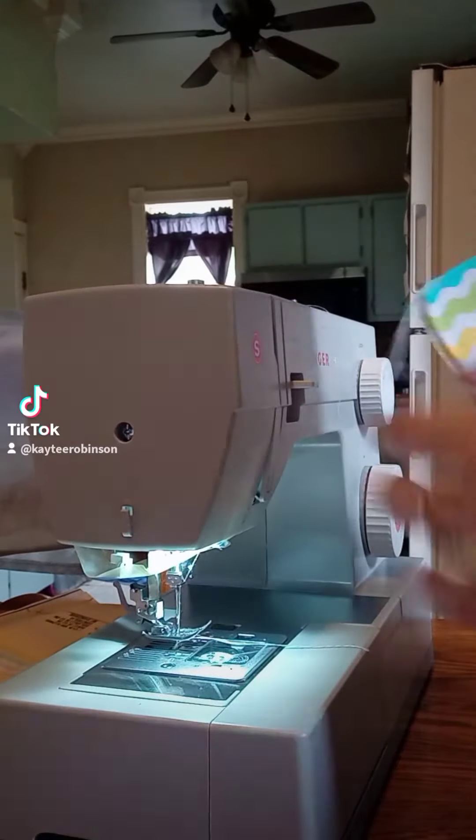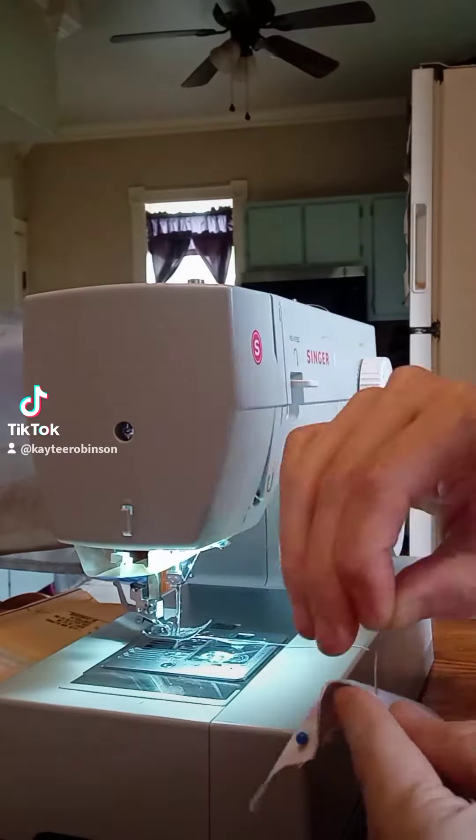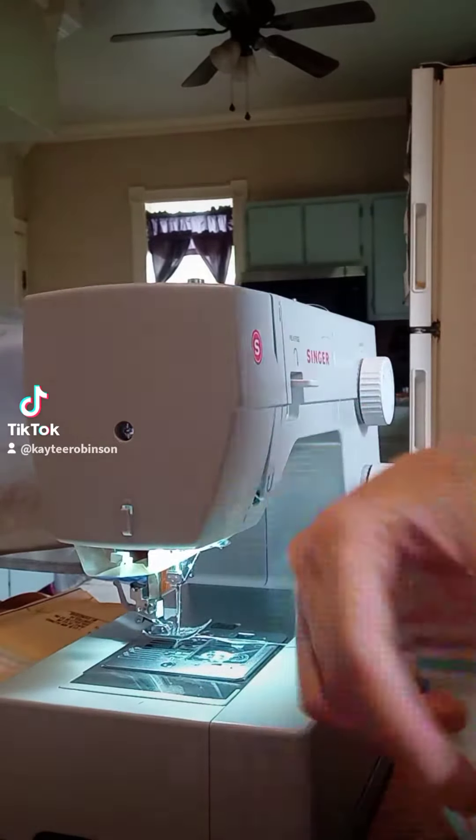Hey family and friends, it's Katie again. Today I am still working on that Easter dress.